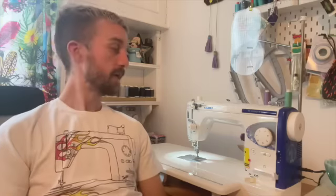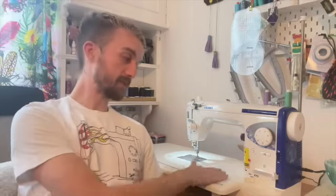The Juki QVP is the TL2200 QVP Mini — it is the miniature version of their long-arm machine, the TL2200 QVP standard size. It comes as standard with a whole host of feet, accessories, and everything else you could ever want from a straight stitch machine. It is straight stitch only, but it will sew through pretty much anything — leather, free motion embroidery — and it fits on my quilt frame really well, which is why I'll be keeping it.